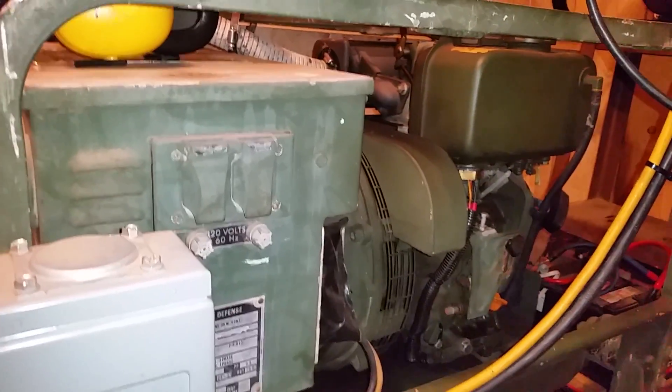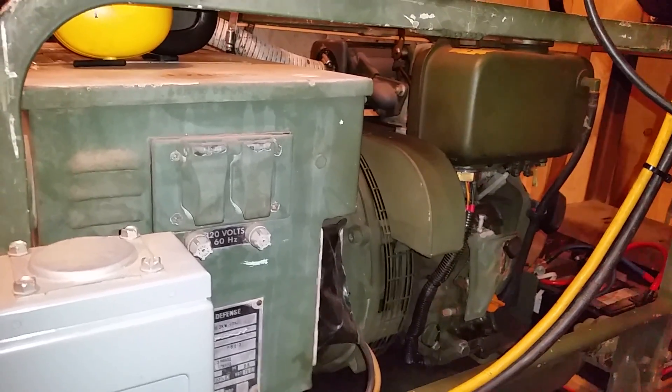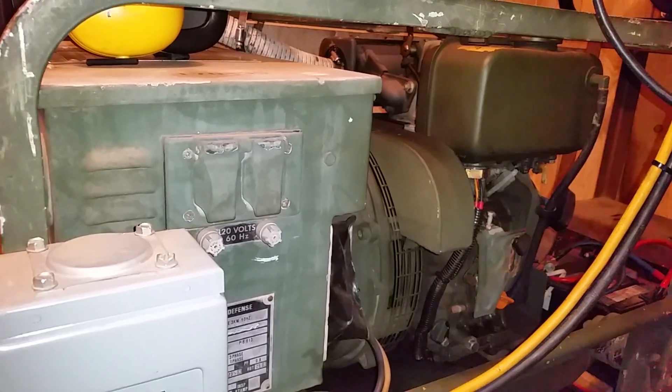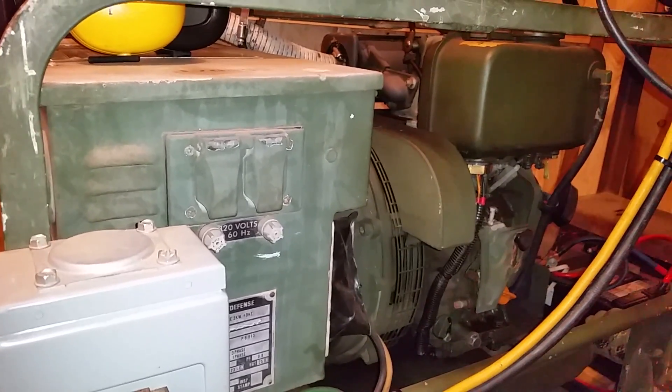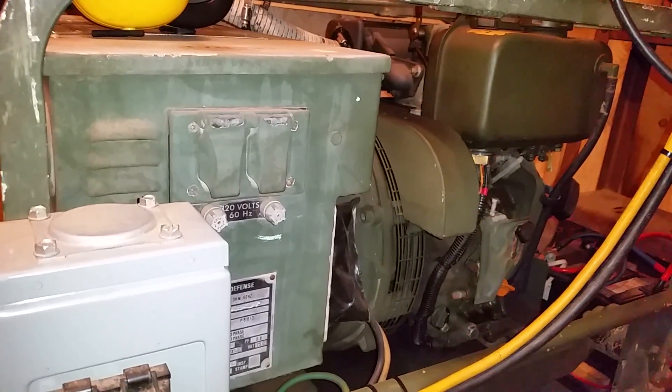A few minutes later it would try it again — it would kick on and go into bulk mode. Because if the power is not clean, it senses something's wrong with the generator, and the inverter just rejects it. It goes back to inverter power to the house.